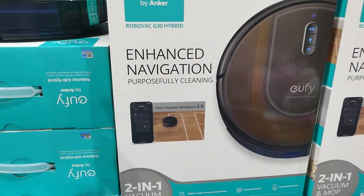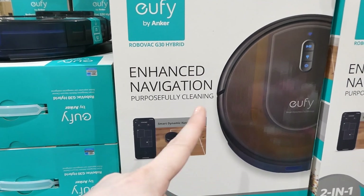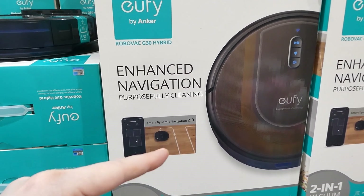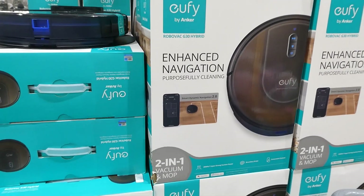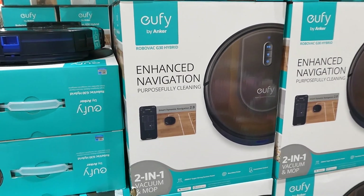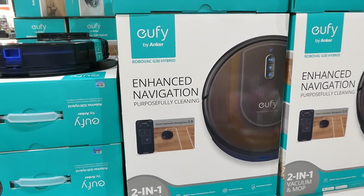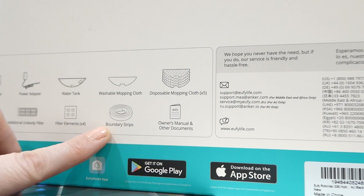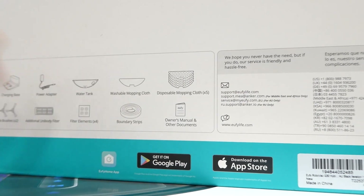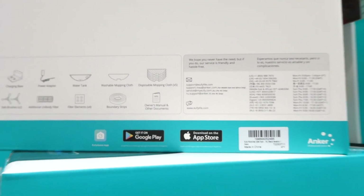You get the vacuum, a charging base, a power adapter, a water tank, a washable mop cloth, five disposable mopping cloths, a waterproof pad, two side brushes, an additional unibody filter, four filter elements, a boundary strip, and an owner's manual. The boundary strip is actual physical tape that you put down — you get a roll of it to exclude an area so the robot knows not to go there.